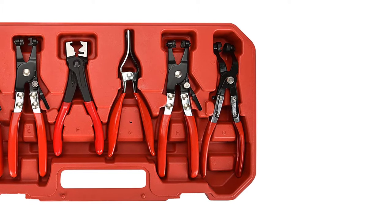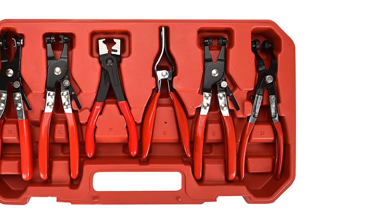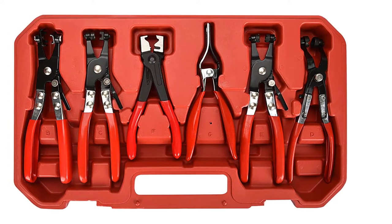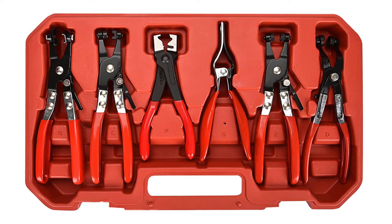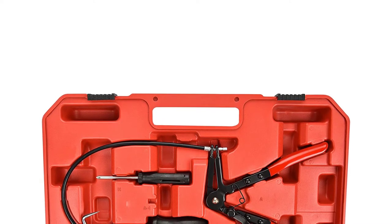The set includes a design to work with click clamps so you can reuse the clamps, and one with handles at a 45-degree angle for reaching tight spaces. The company also includes a set of flexible long-reach pliers to help you access harder-to-reach areas in your vehicle's engine bay, and a tool designed to help you pull tight-fitting hoses off of hard lines once the clamp is removed.